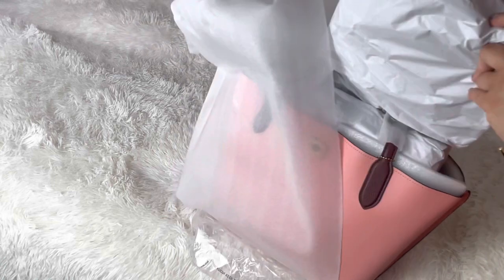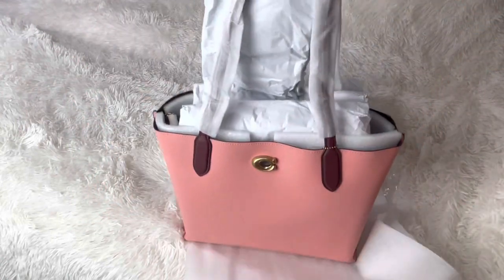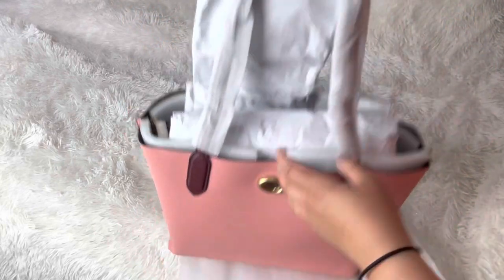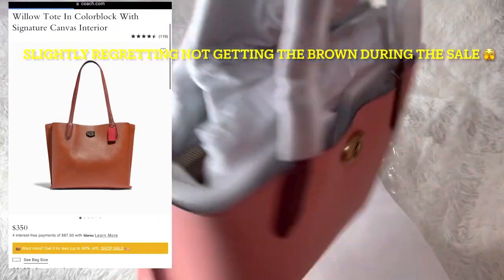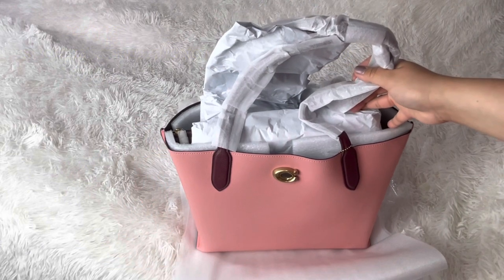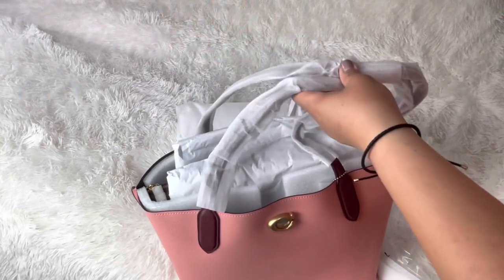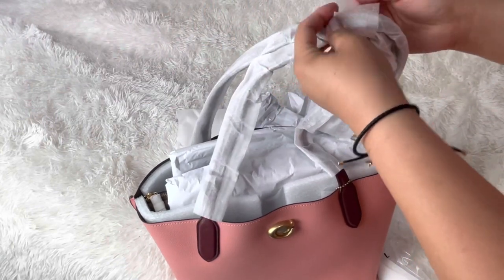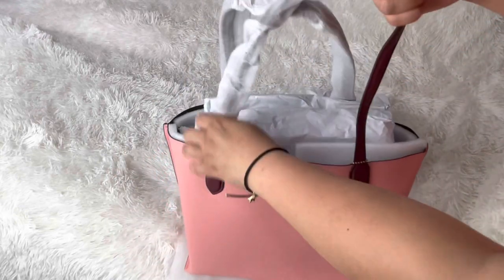Oh my god, this is so pink! I'm not sure about it. I'll have to see how it looks on me because it's so pink. I'm thinking I should have got the brown from the boutique — these are the reasons why they're on sale. But it's still pretty. Since I have it, let's go ahead and show you the bag.